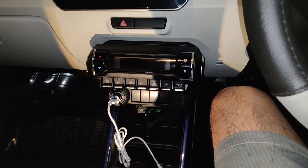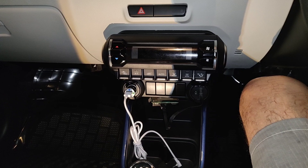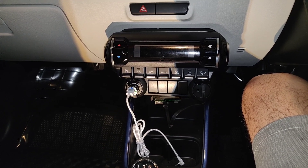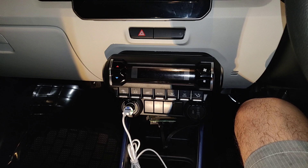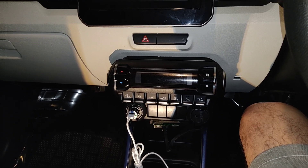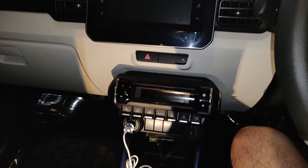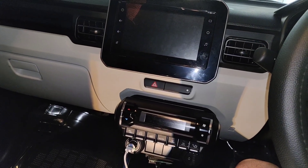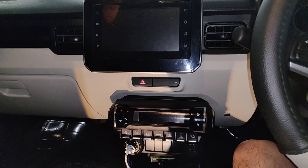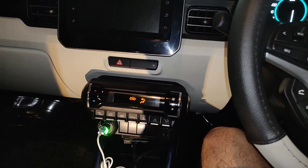Now I will just turn on the car and you will see. It creates an AA wireless auto dongle Bluetooth connection and also an AA wireless auto dongle as a Wi-Fi — so that gets activated. Let me show you that. I have just turned on my car.